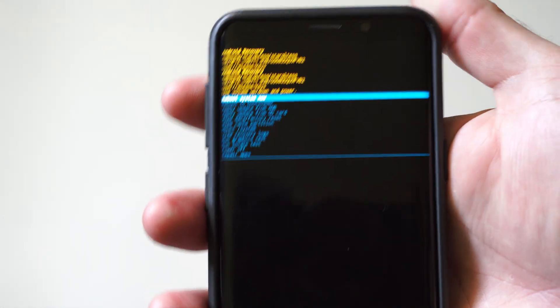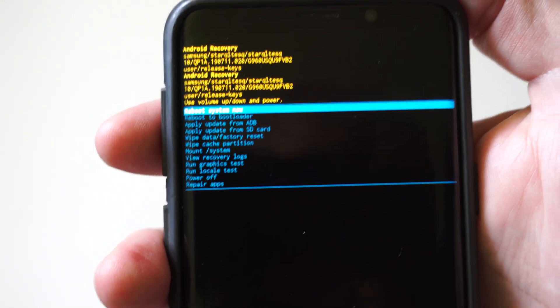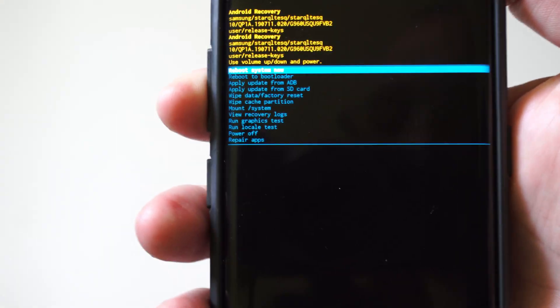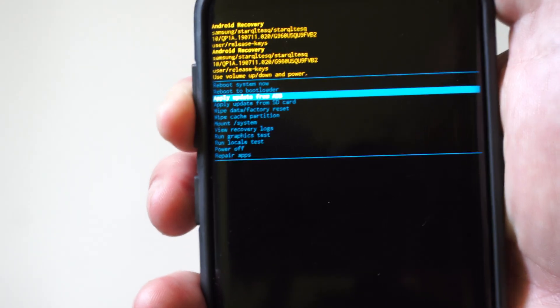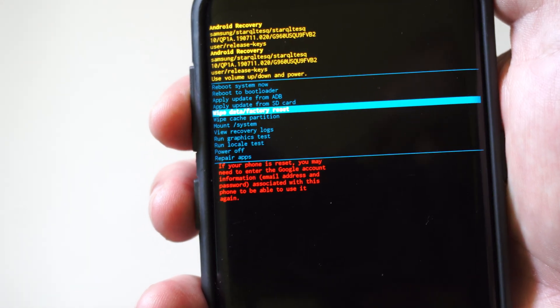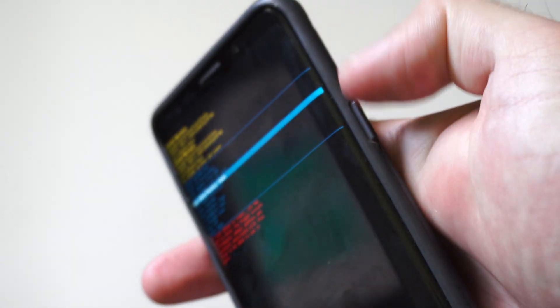Now use the keys — volume up and down — to navigate this menu. Let's get a little closer so we can see. There should be an option called Wipe Data, Factory Reset. Press the keys down to go to Wipe Data / Factory Reset right here, then press the power key.